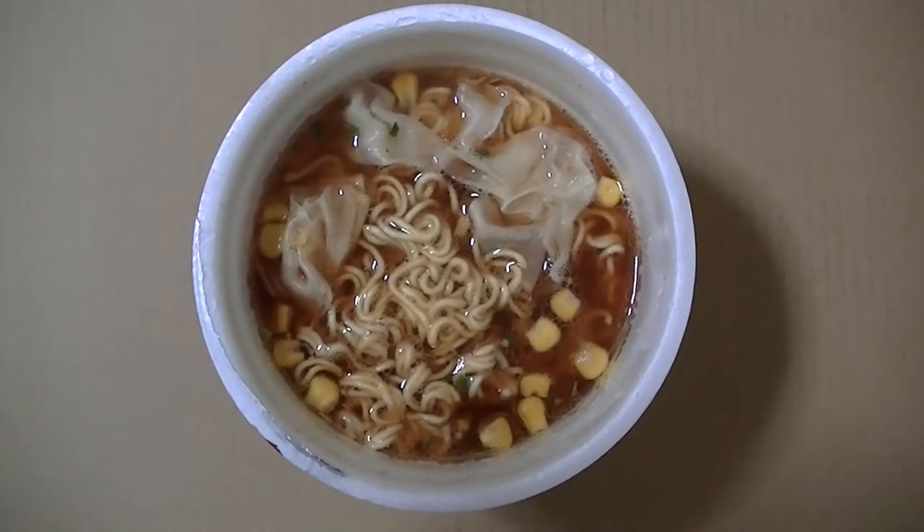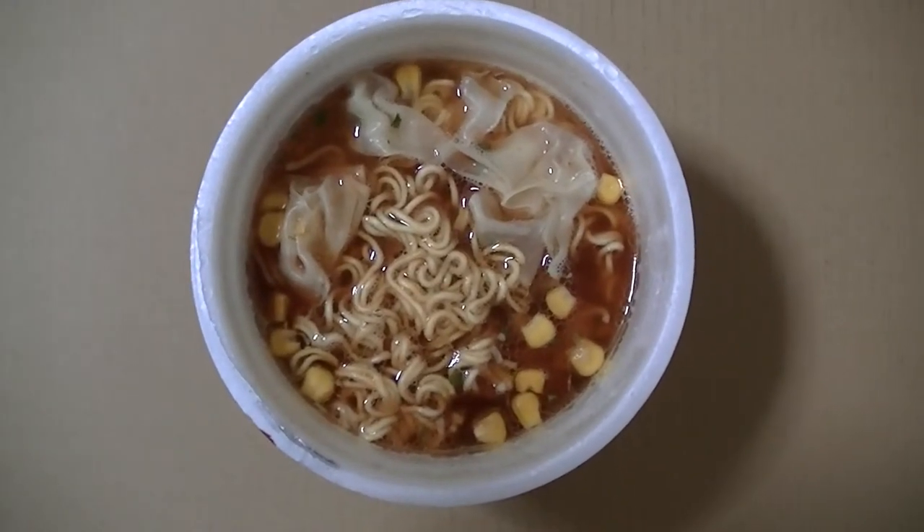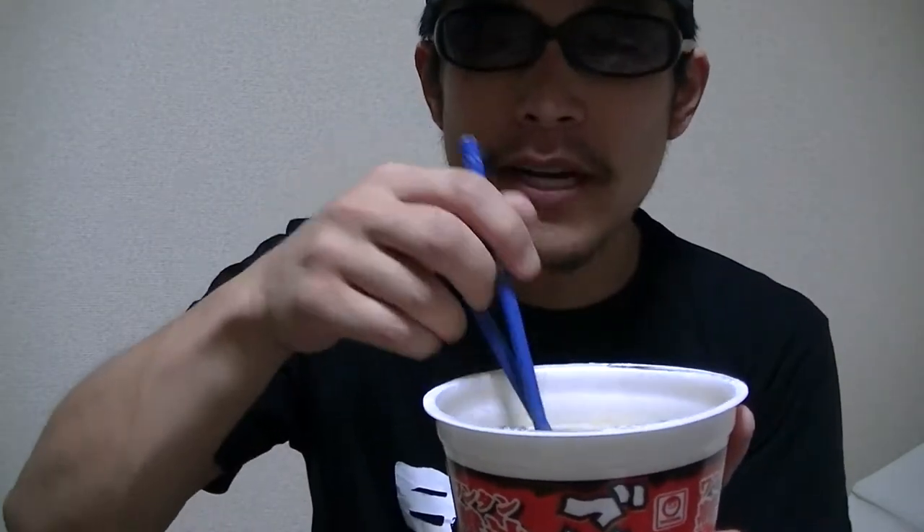I finished the cooking, and this is ready to be eaten. Hi there, welcome back. Now I'll give it a try right away. Here it goes.